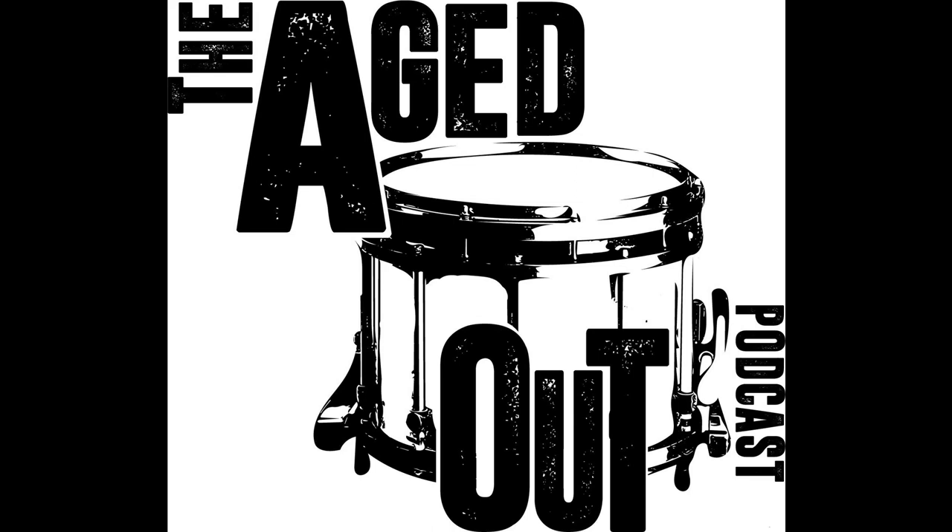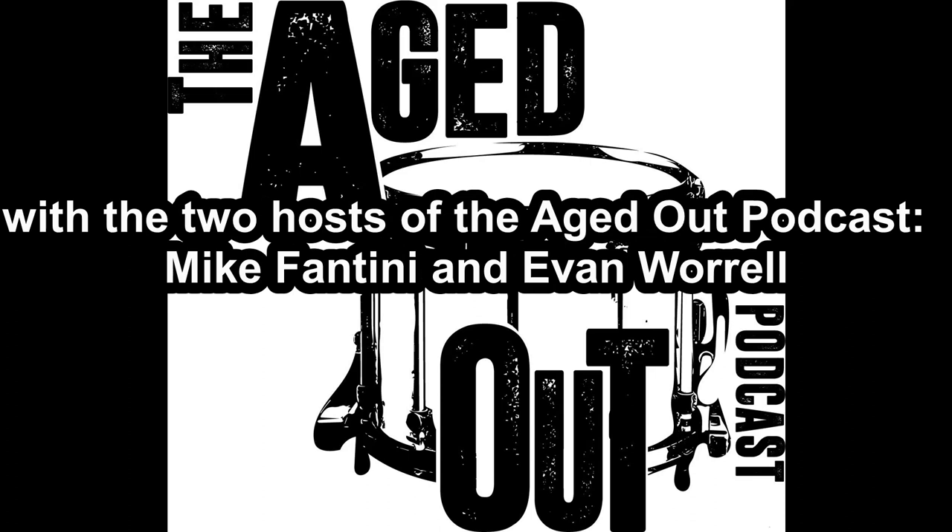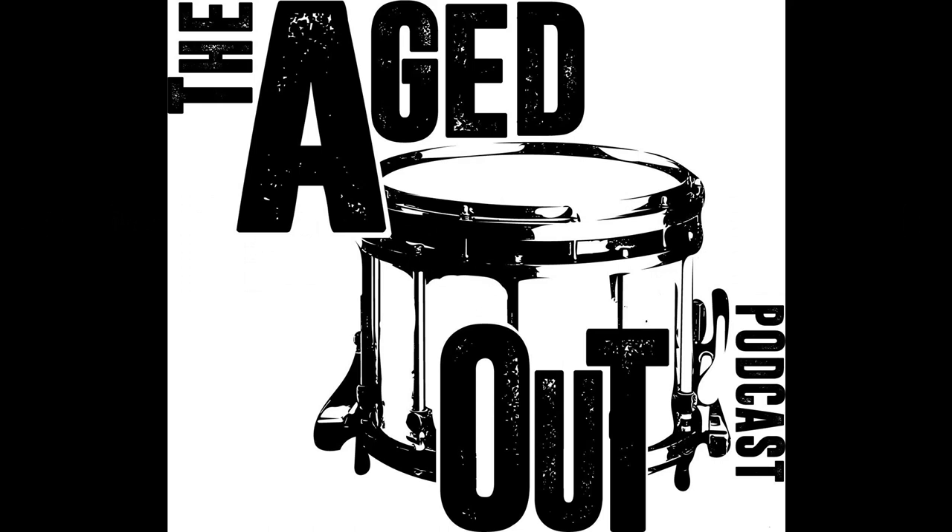Welcome back for part two of our Aged Out reactions with Tom Rarick. We released these one day apart, so thanks for coming back. Comment, subscribe, share — lonestarpercussion.com, discount code 'aged out' saves you ten dollars on orders of fifty dollars or more. Social media, podcast, patreon.com for financial support. This was supposed to be all one video but we just had too much to say, so we split it into two. Today we're looking at 2015 and 2014 Bluecoats — iconic years arranged by Tom — from Drum Corps Tube.